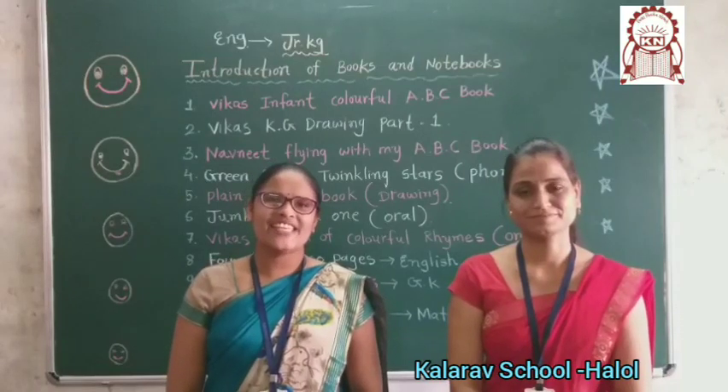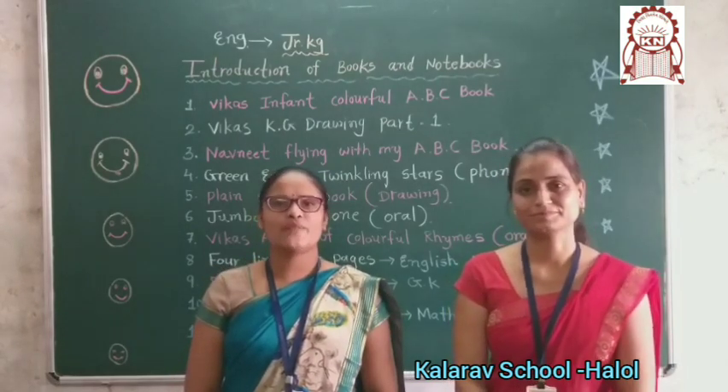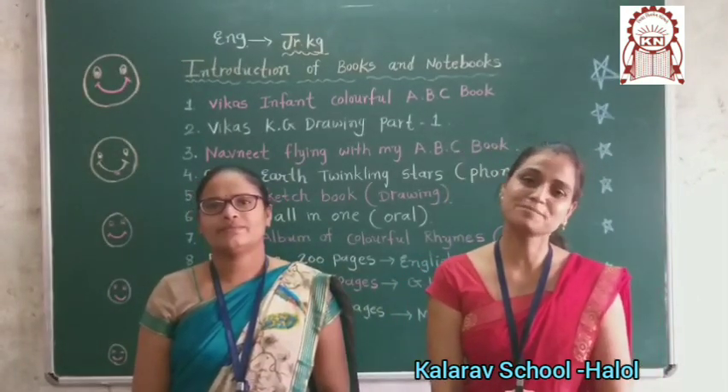Good morning, dear parents and children. Welcome to online class. My name is Daksa, I am a class teacher of Junior KGP. Hello children, good morning. My name is Pramila, I am also a class teacher of Junior KGP.